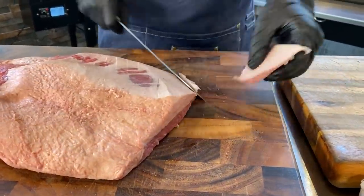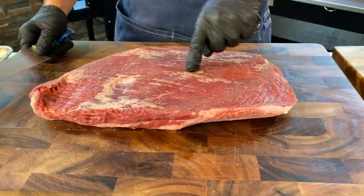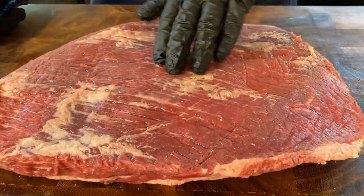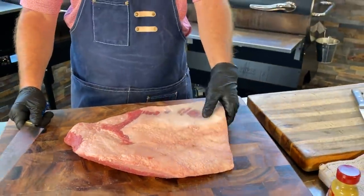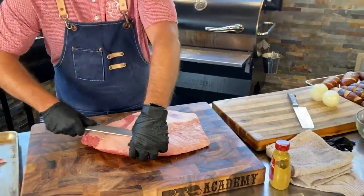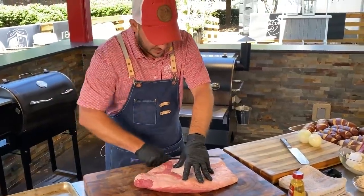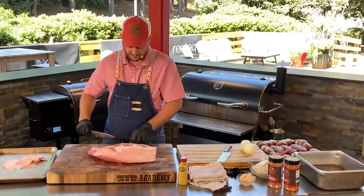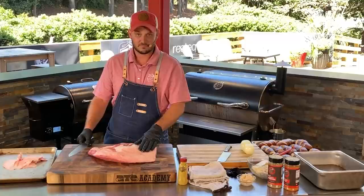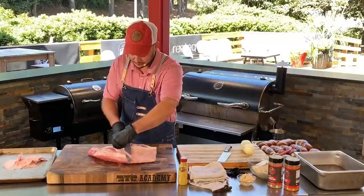Fat equals flavor — but where the fat-and-flavor gets you is in here: you want to see marbling, that intramuscular fat. That's where the flavor is. The fat cap on top is not going to magically render down and make your brisket moist and delicious. But since this is a leaner piece of meat, I'm going to leave a little bit on there to kind of render out and protect that muscle. I don't want big gobs of fat, so I'm just going to clean it up a little bit.